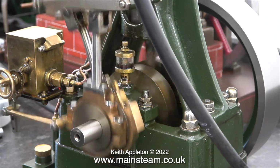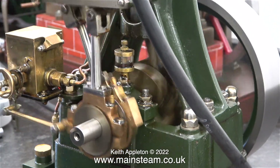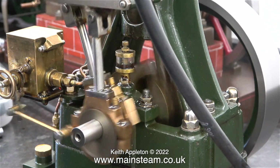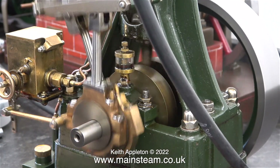When you see me doing things like this please don't write in and tell me that it's wrong. Steam engines can be reversed at any speed because what you're not seeing is that in between the reverse function it stops.